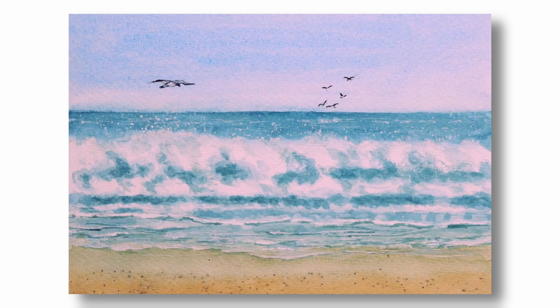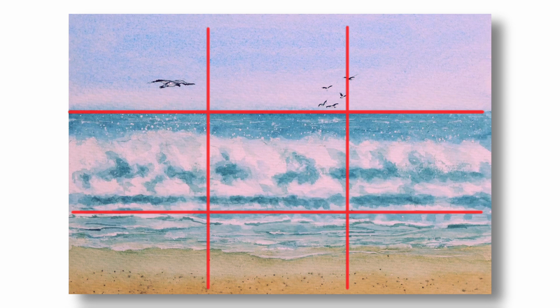Hello and welcome to Think Watercolor. For today's demonstration I want to show how I painted this image of rolling waves breaking on the shore. I'm not using any reference for this painting, but I've painted this sort of scene many times over the years. I've used the rule of thirds as a guide for the composition and added some seagulls for interest, with one in the foreground as a focal point and the others in the distance to add depth.